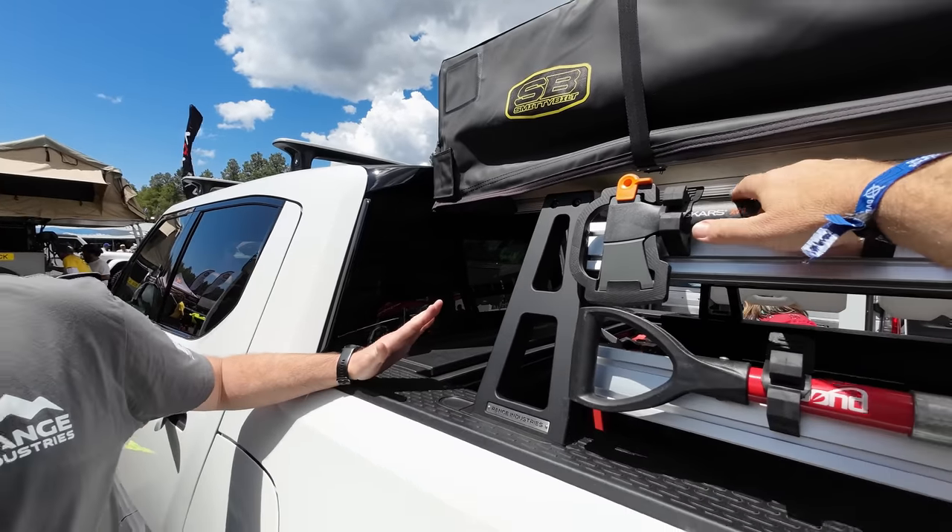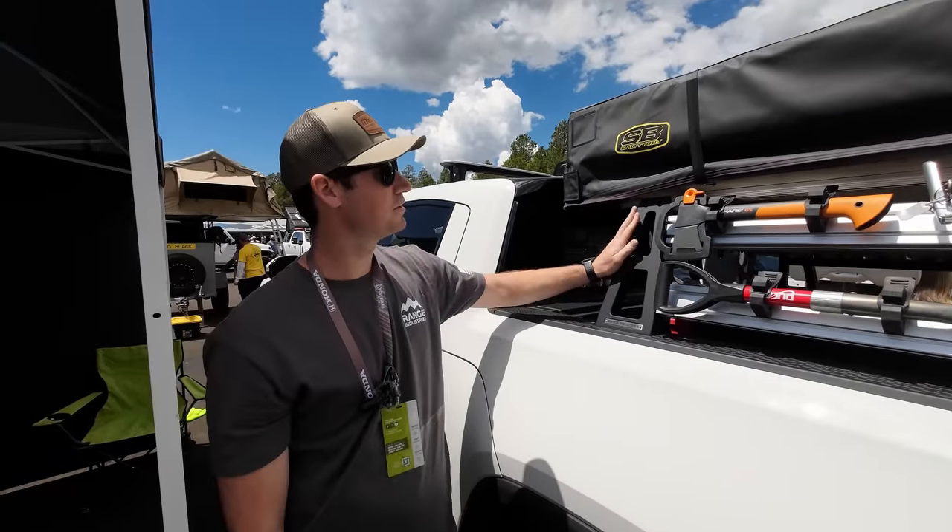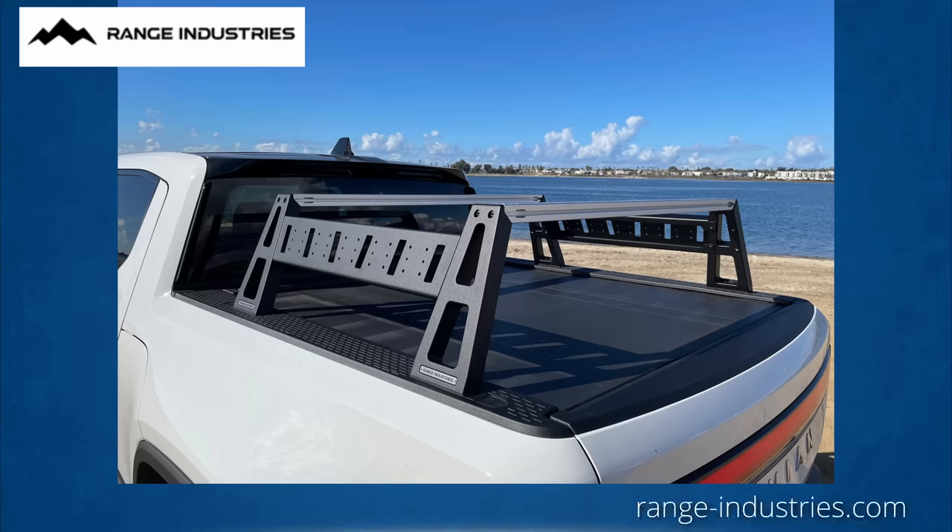I'm with Range Industries. We have a couple different racks that we offer for the R1T. This is our mid-height rack — it's about 13 and a half inches tall from this crossbar down. Just to be clear, the tent is not yours, but the rack. Correct — we make the rack. So just the rack, not the tent or the shovel or hatchet or anything.